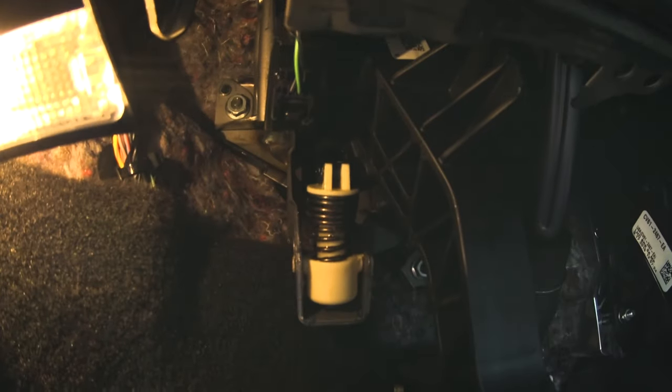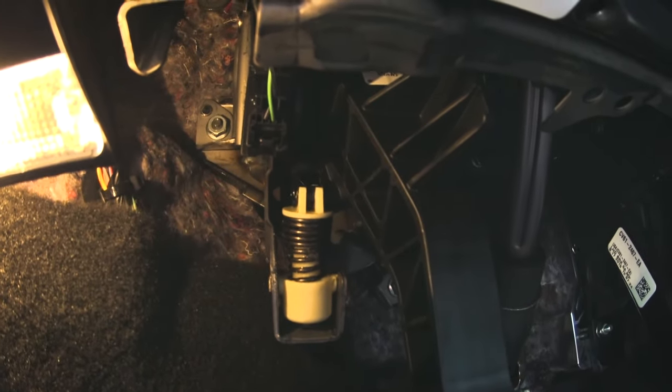As you can see, this is the assembly where the clutch spring is — that's the spring right there. The easiest way to do it is to push the clutch pedal all the way down and get it out that way. I'll show you in a second, but you can see the sides here.